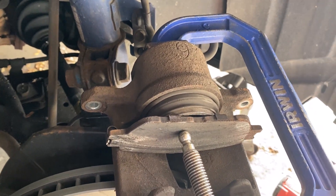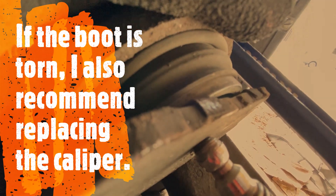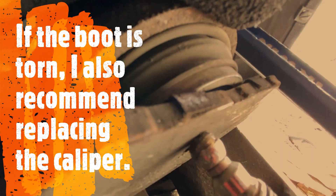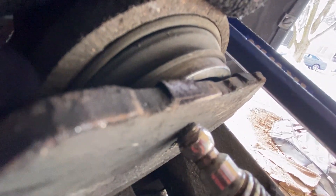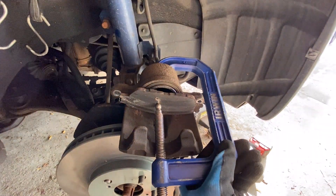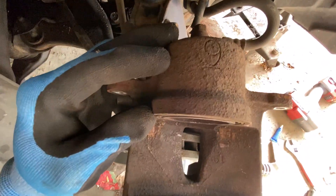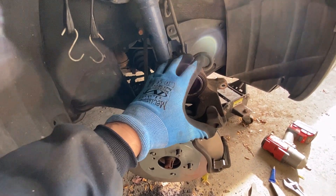Always a good idea to have the brake fluid reservoir cap removed when compressing the piston, because what you're doing is forcing fluid back up to the reservoir. That's also why you don't want to top off your brake fluid unless it's really low — as your brake pads wear down, the fluid level naturally goes down. If you've done it correctly, the piston should be all the way collapsed and flush with the body of the caliper. Also look for any chunking out of this inner metal ring — if there are chunks missing, that's another sign you need to replace the caliper.